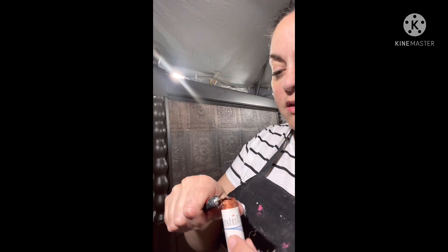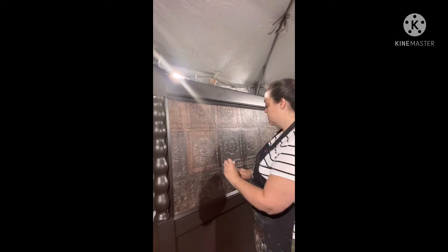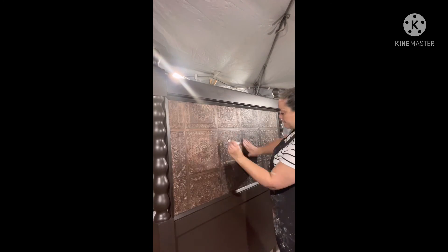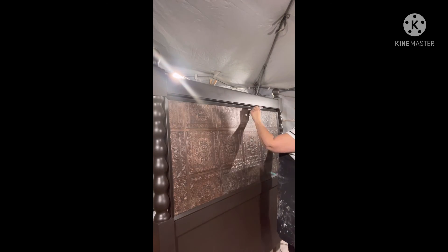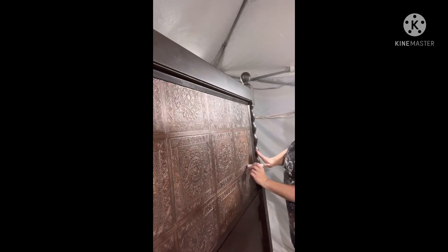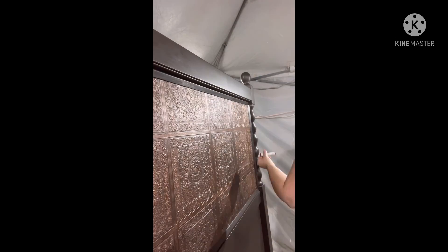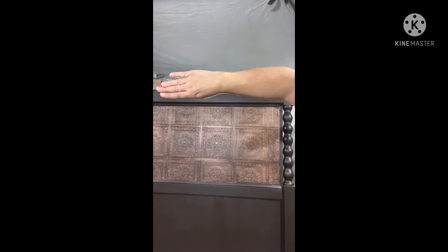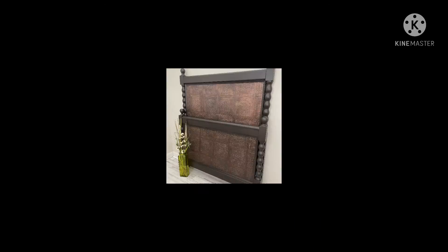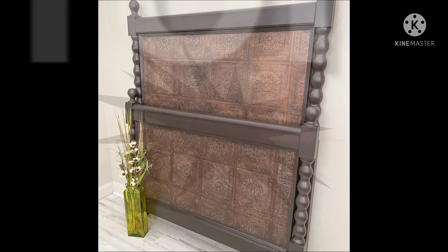I could not be more pleased with how this turned out. My customer gave me an idea and creative freedom to just do what I felt was best, and that's when sometimes I do my absolute best work. It turned out to me looking like a copper penny. The next slide shows the before picture — an old antique bed that was in my client's family for many generations, with lots of work to be done to it — and then the after. It is so beautiful and I could not be more excited. Thanks for sticking with me, have a great day!